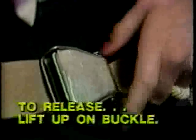In preparation for takeoff, your seat belt should be fastened. To fasten, insert the flat portion of the belt into this buckle. To release, lift up on the buckle.